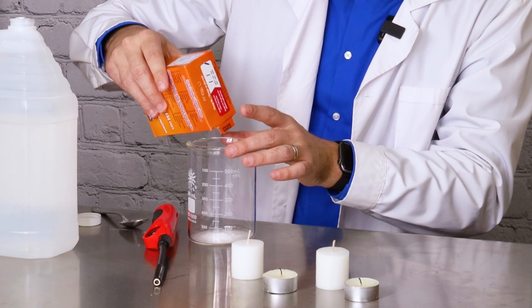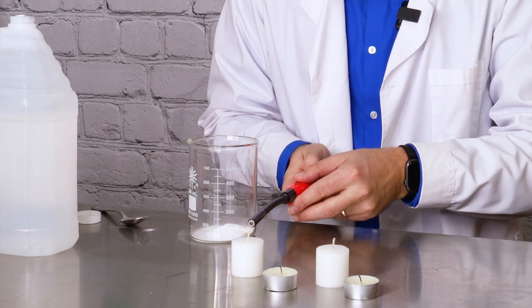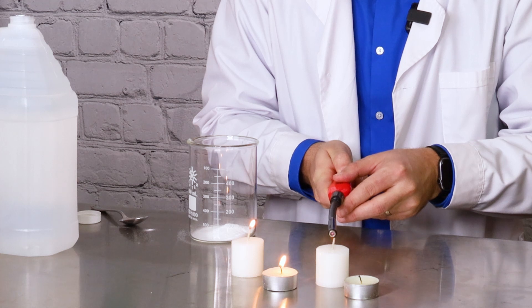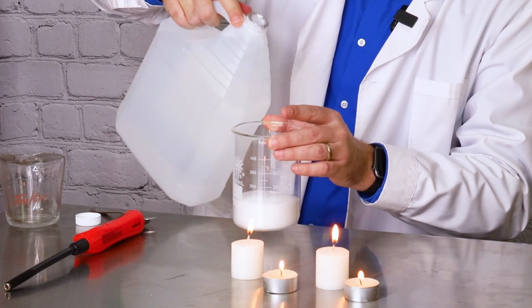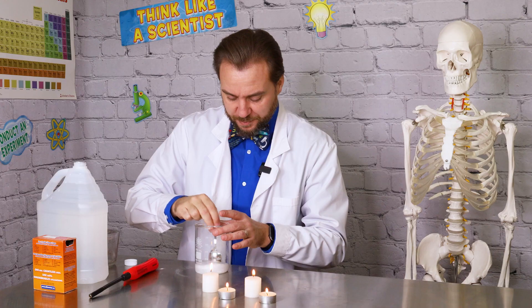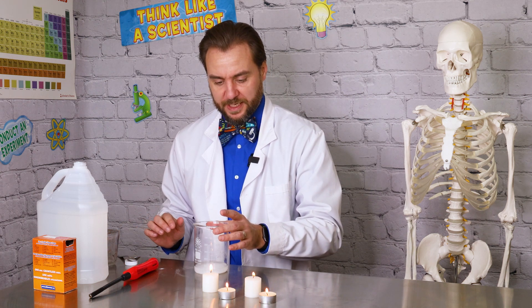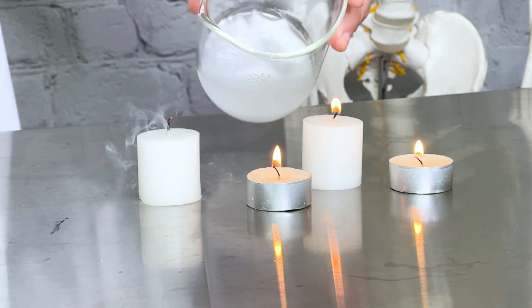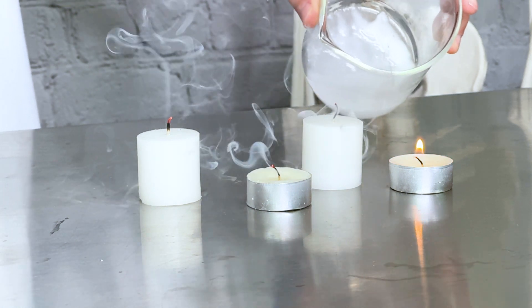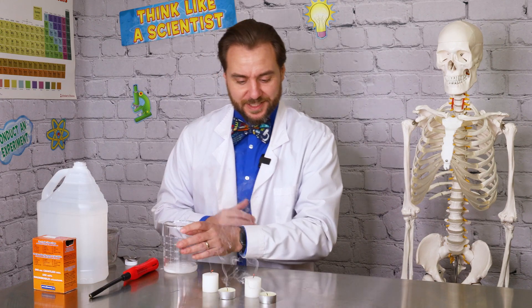I'm going to try this experiment again because that was actually just really cool to watch. So we're going to get some baking soda, and I'm going to light my candles — I'm going to do a couple more candles this time. And then just add some vinegar here, and use my spoon to stir it up. This should leave us with an ample amount of carbon dioxide gas. So now here we go. Oh, that is so cool!